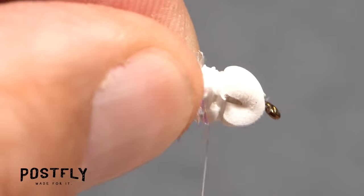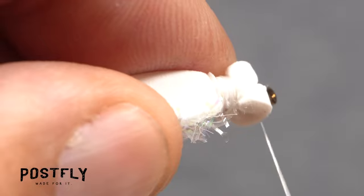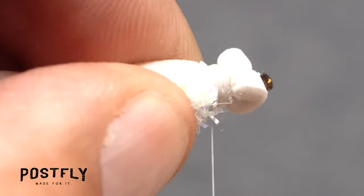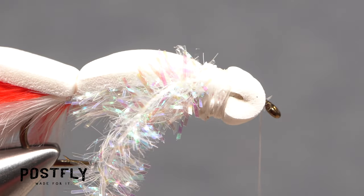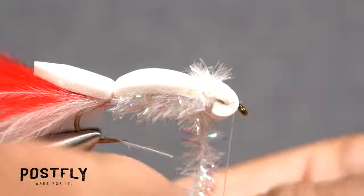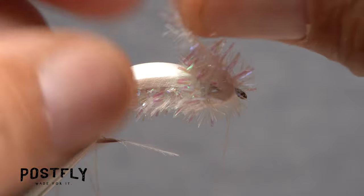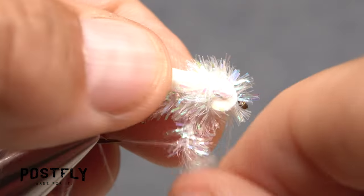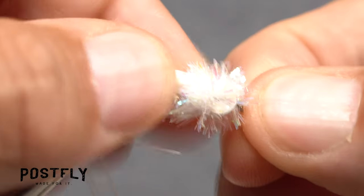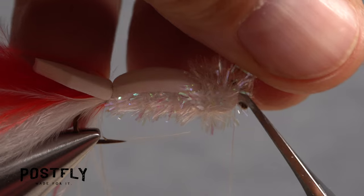Get hold of another 5 inch length of pearl cactus chenille and prep it in the same manner as the first. Attach the end to the near side of the fly, binding it down well. Then make a series of diagonal wraps going from the back edge of the foam head, around the hook shank behind the hook eye, then back behind the foam head — this isn't nearly as complicated as it sounds. Take 2 or 3 wraps with the chenille to cover the thread wraps behind the foam head, then angle the material forward at a diagonal, around the hook shank behind the hook eye, then back behind the foam eyes. The idea is to cover up the diagonal thread wraps across the top and bottom of the foam head. Finally, anchor the chenille with tight wraps of tying thread behind the hook eye and snip the excess off close.